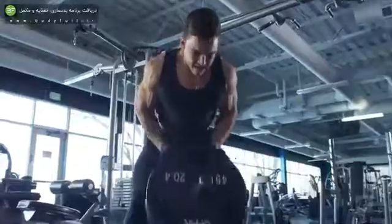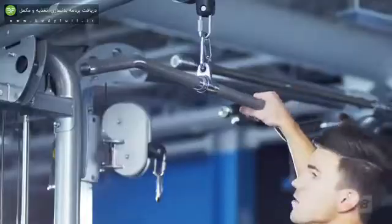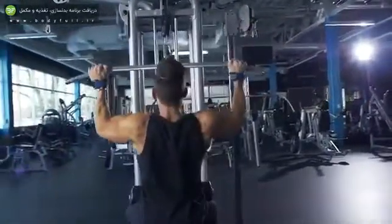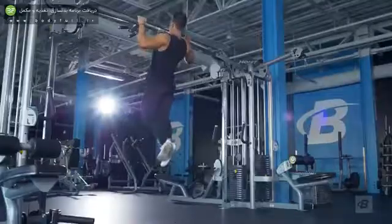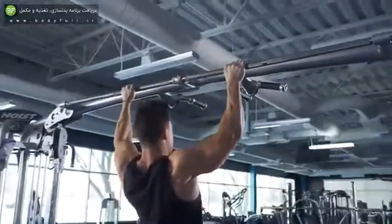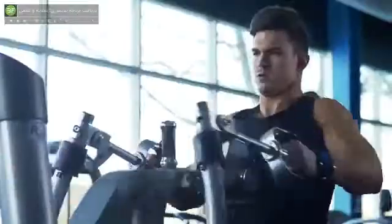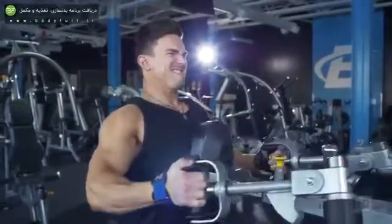Welcome guys to my 30-day back program. I'm Abel Abinetti and if you have a lacking back or if you just want to build up your back, this program is for you. Just because back is one of those muscles you don't always see, that does not mean you should neglect it. You need to work your back just like any other muscle group.